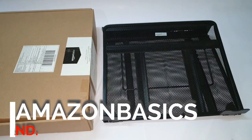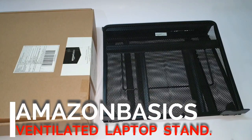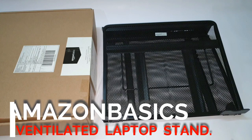Today's product review: Amazon Basics ventilated laptop stand. Hi, this is Gopa Guma, welcome to my channel HiFi Tech.